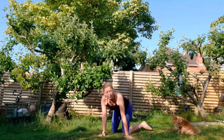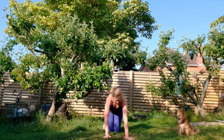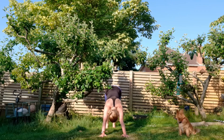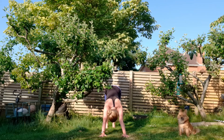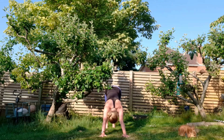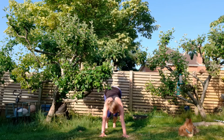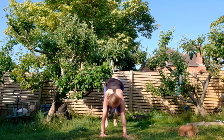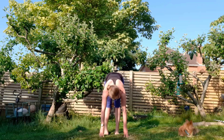Walk back up into down dog. Bring your hands a little bit further forward, tuck your toes, lifting your hips up and back. Stretch out here, checking how your body's feeling, taking a breath or two. Then bend your knees, take a deep breath in, long full exhale, and at the end of your exhale, step or lightly jump forward. Inhale to lift your chest, step your feet back to hip width apart.